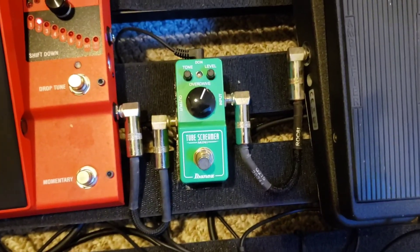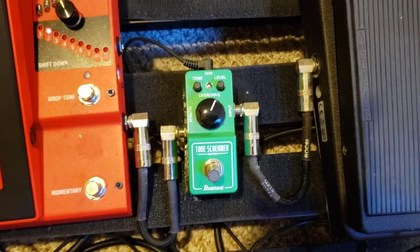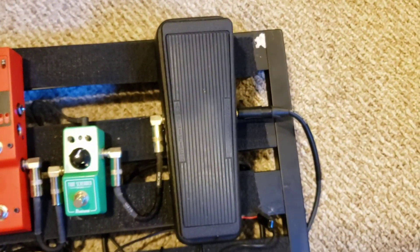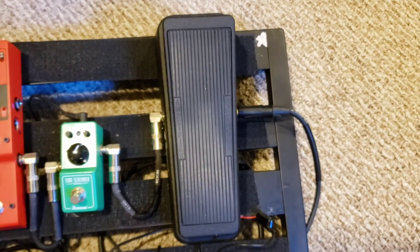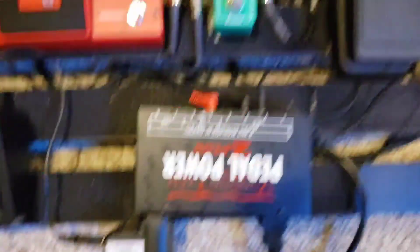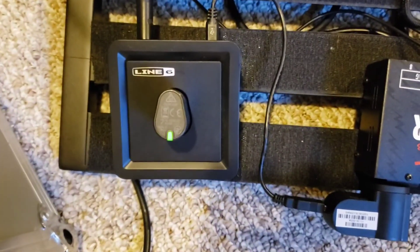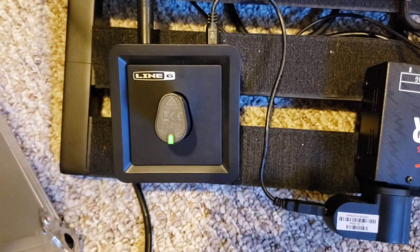Right here is my Tube Screamer Mini by Ibanez, which allows me to get additional overdrive. This is a Dunlop Crybaby Wah, which I use occasionally when I need to get a wah sound effect. That's my power supply by Voodoo Lab, and that is my Line 6 G10 Relay wireless system.